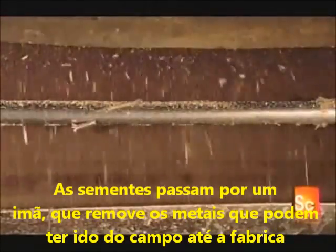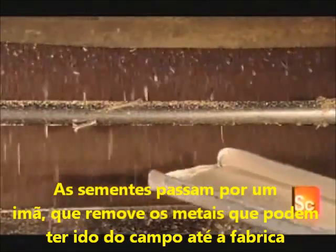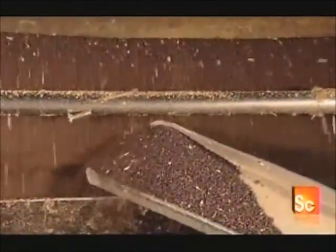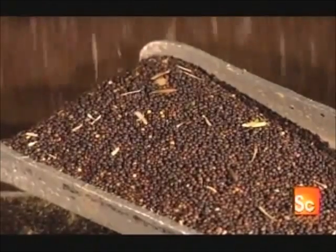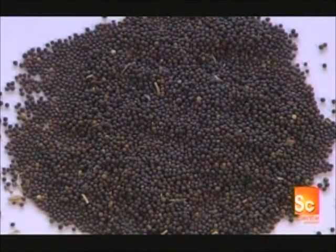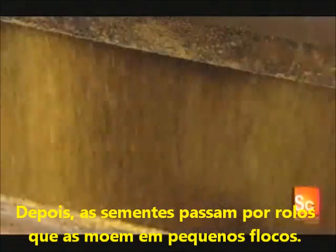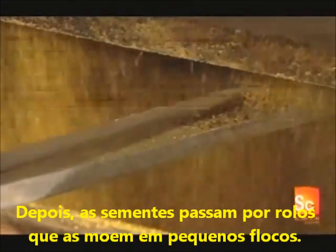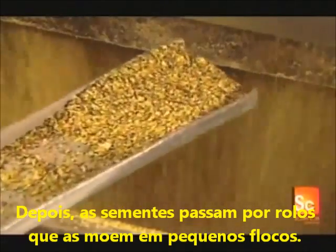The seeds pass by a magnet, which removes any metal that may have fallen in during the journey from field to factory. Next, the seeds enter a roller mill, passing between two steel rollers which crush them into thin flakes.